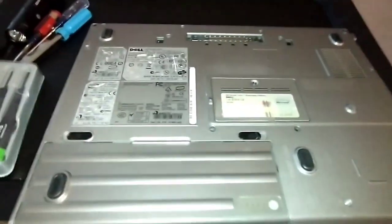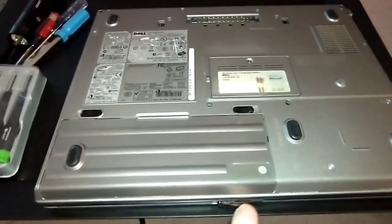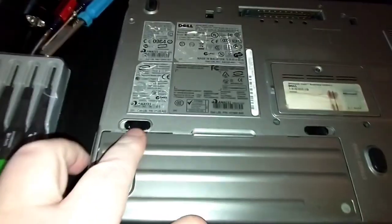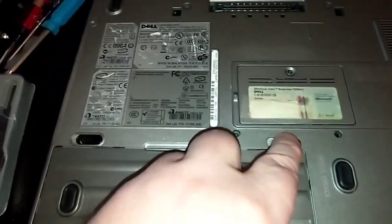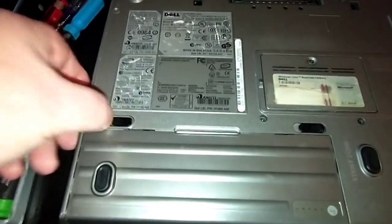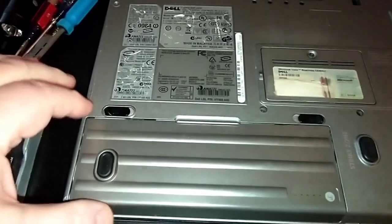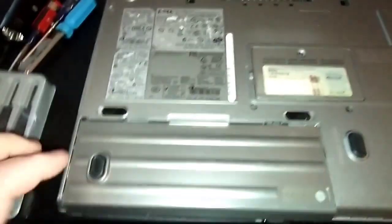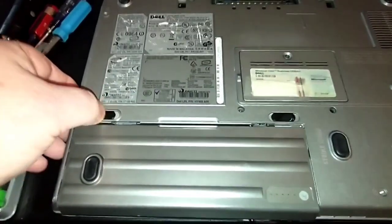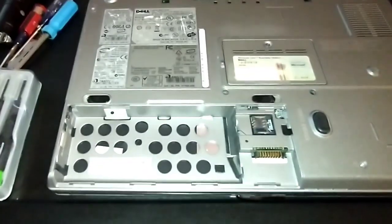You want to get your battery out first. This is the primary battery. Flip it over — this is the front. Here are the buttons to open it. You've got a latch here and one here, so you push them out away from each other. Then pull it towards you about a quarter inch, lift it up, and that's the primary battery. Set that aside.